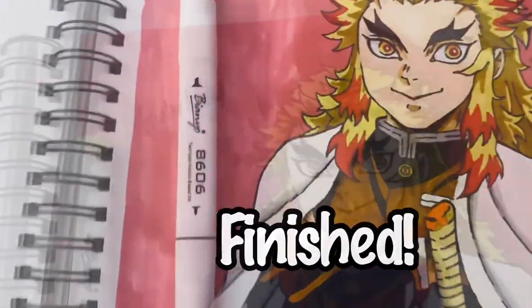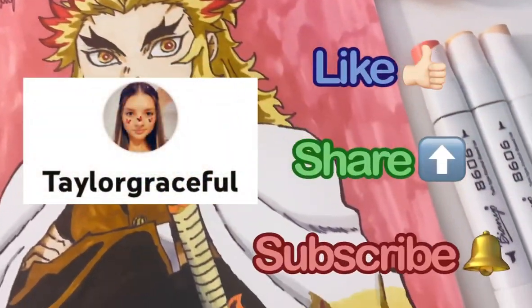And there's the finished drawing! Like, share, and subscribe for more tutorials!